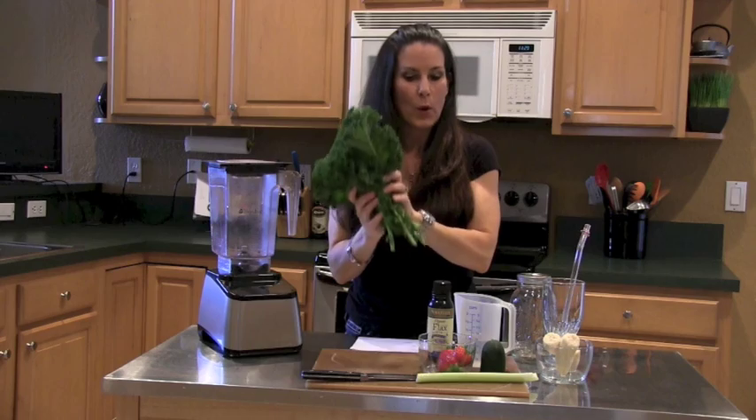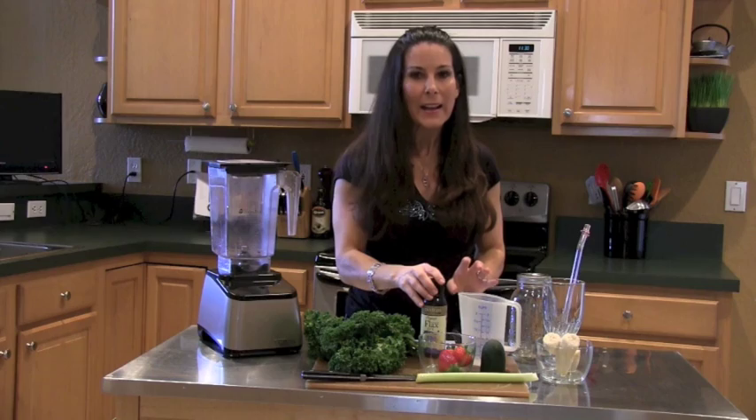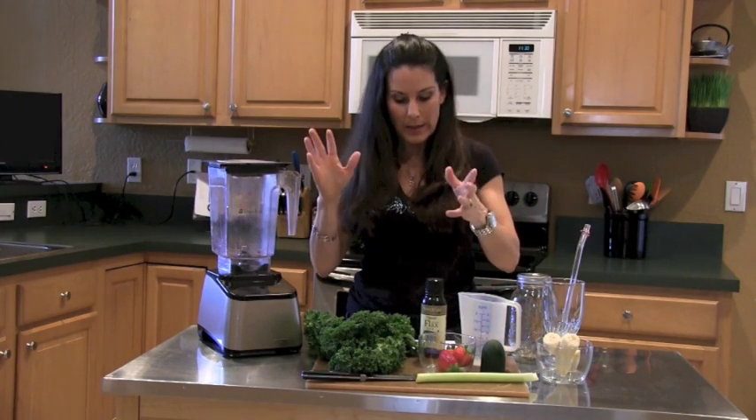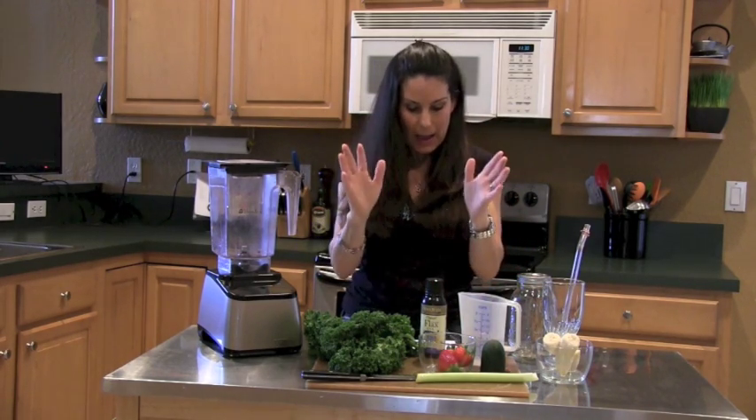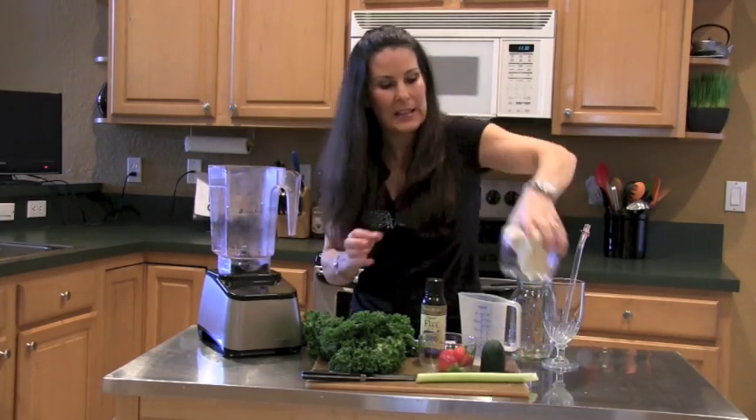I've got about four leaves of organic kale, a cup of water, and our flax seed oil. We're going to put all of this in the blender and blend it up — watch how simple and easy this is.